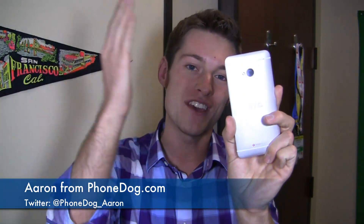I'm Aaron Baker from phonedog.com and this is part 2 of the full video review of the HTC One. This thing is gorgeous and it's packing some incredible internals under the hood. Is this the Android phone to get? Should you hold off for the Galaxy S4, or maybe for the LG Optimus G Pro to hit the states? We'll find out in the full video review of the HTC One part 2, which starts right now.